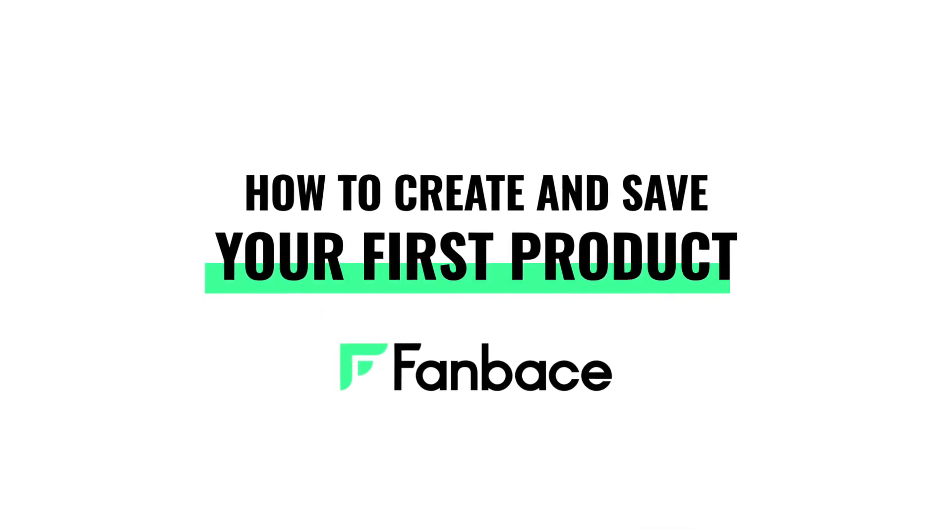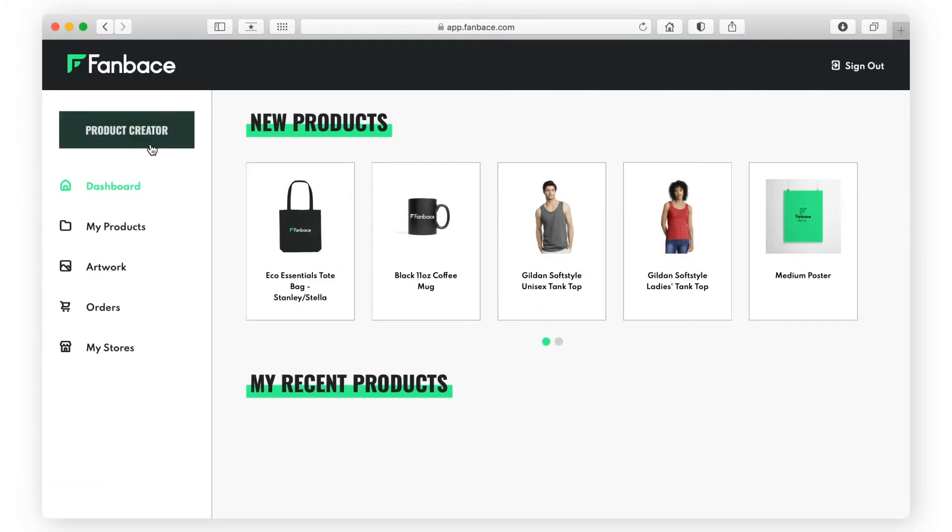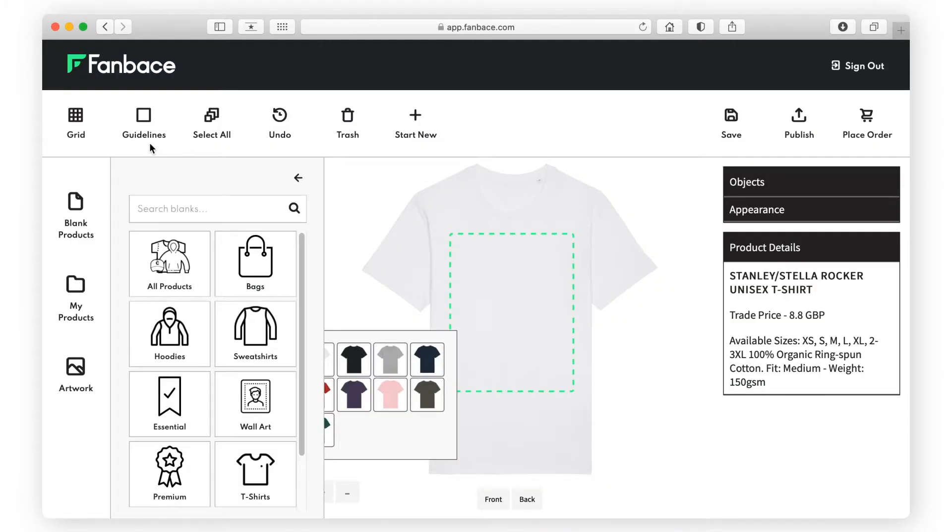How to create and save your first product in Fanbase. First things first, go to Product Creator and select a product from Blank Products.